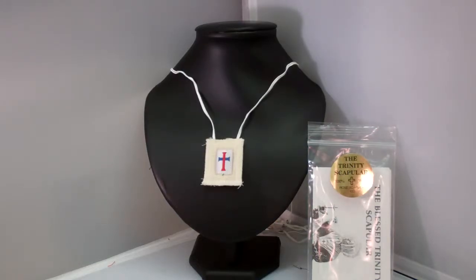Our Trinitarian White Scapular is a powerful sacramental. This white scapular is made of 100% wool, with a picture of the Trinitarian Cross,